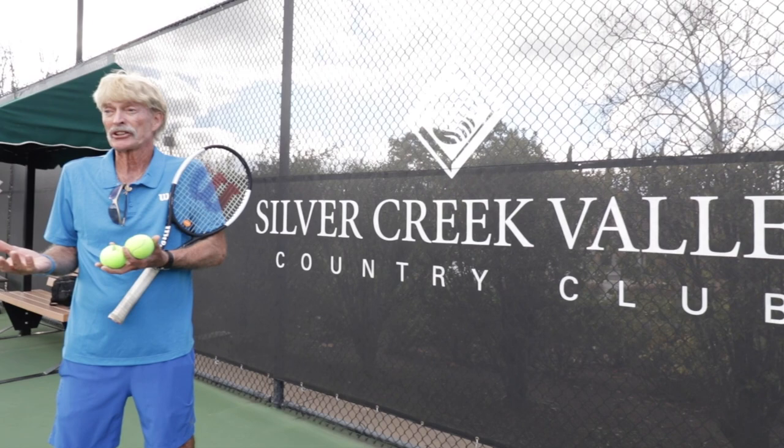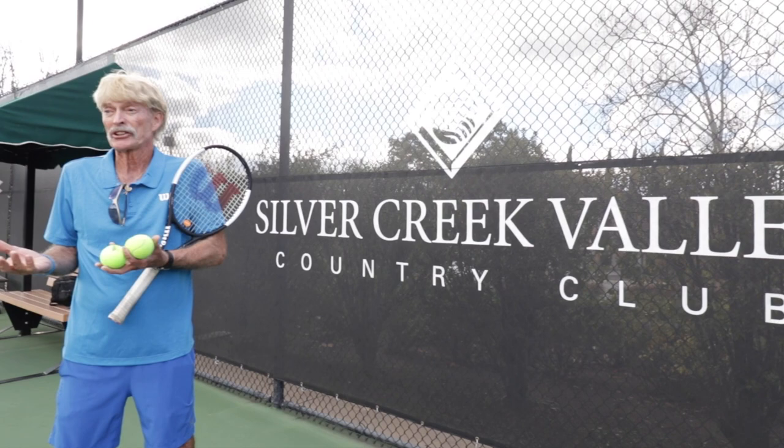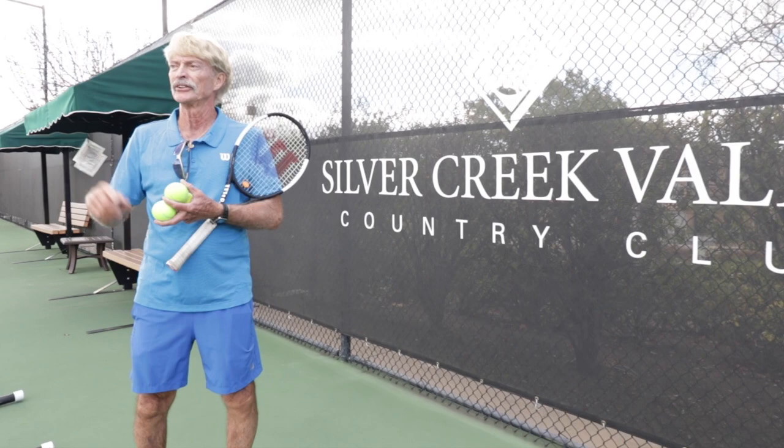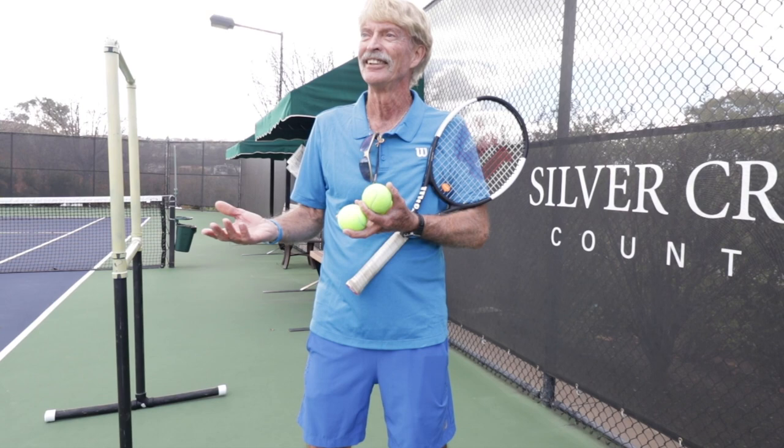I never saw anybody play tennis until I was a freshman in college — I never seen the game played, never seen anybody hit a tennis ball. I was playing basketball in college at an NAIA school. I was running by the courts one day doing track and field, ran by the courts, went to Kmart, bought a Wilson racket and a can of balls, and started playing tennis.